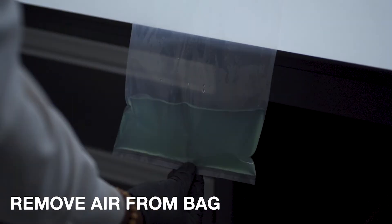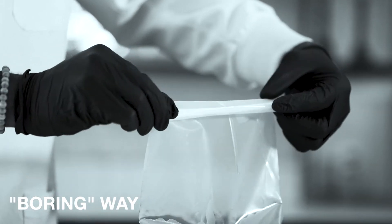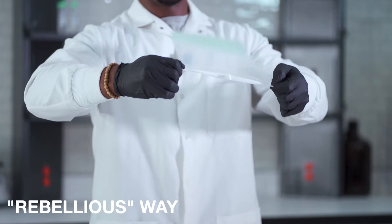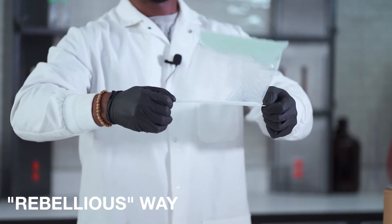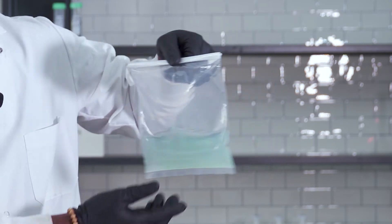Let's remove the air from the bag. Now there's two ways to secure the bag: there's the boring way, then there's the rebellious way. Don't forget to close the sides. It's clean, secure, and it can withstand pressure.